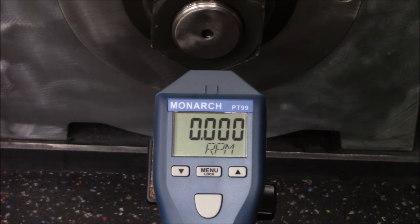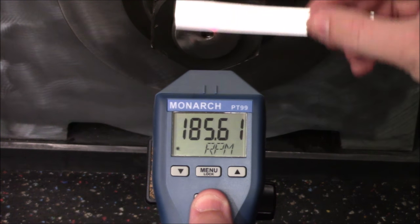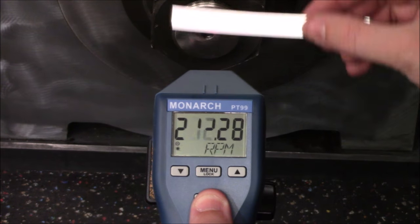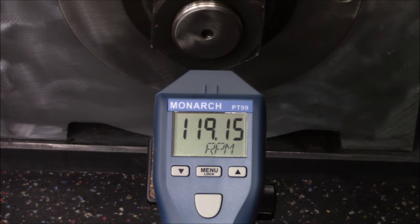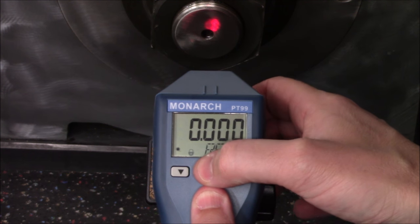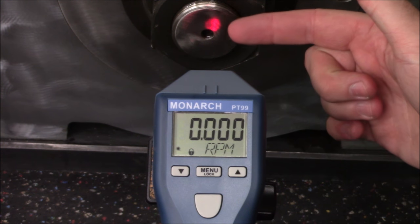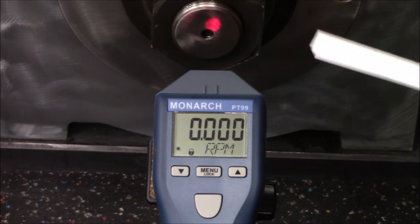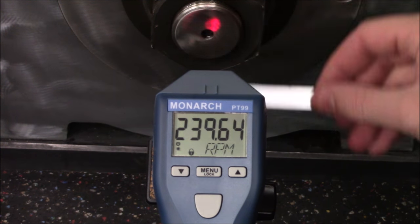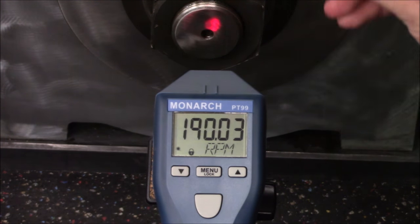There are two different modes of operation. The first is if you just hold down the button — you'll notice the LED come out the end — and that's going to give you an instantaneous reading of how many RPMs it counts as the reflective tape passes through the field. The other option is to hold that button in and then press menu or lock, release the button, then release the lock button, and now the LED is locked on. This mode also gives you an instantaneous reading, but you can also read the maximum as well as minimum RPM readings while it was locked on.